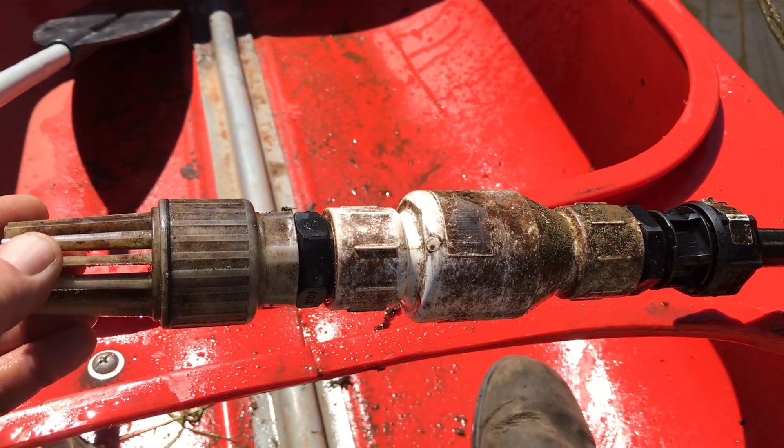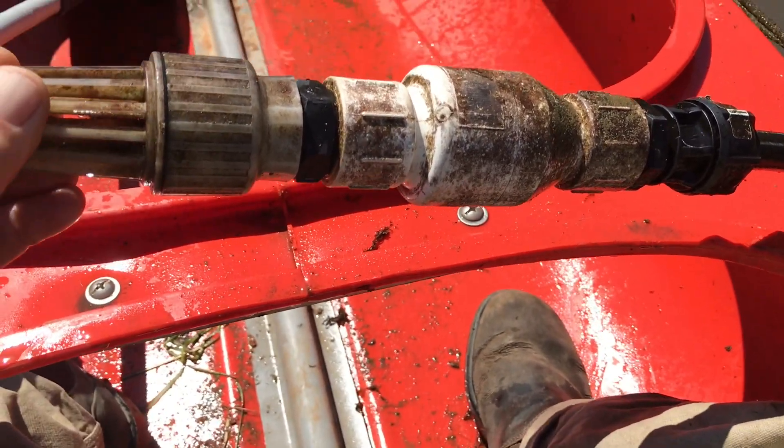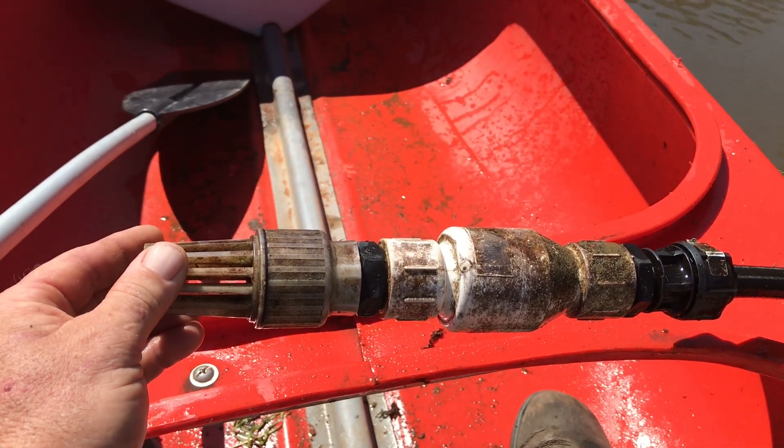I think we're pretty much all set up now. That's all internally clean and free, so what we'll do is go check the SeaFlow pump now and go from there.